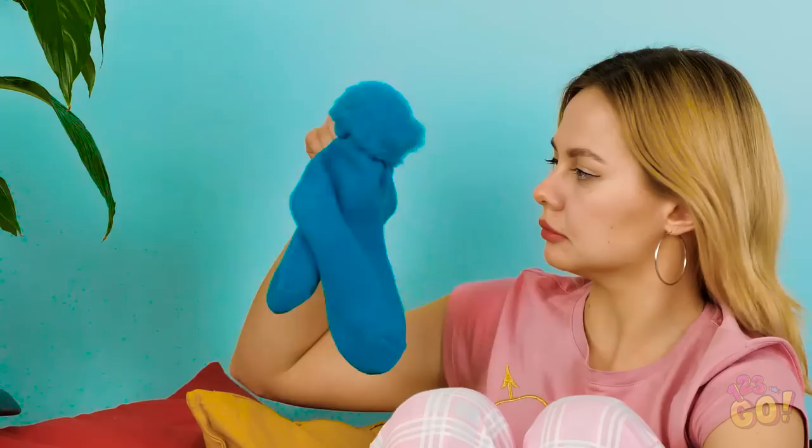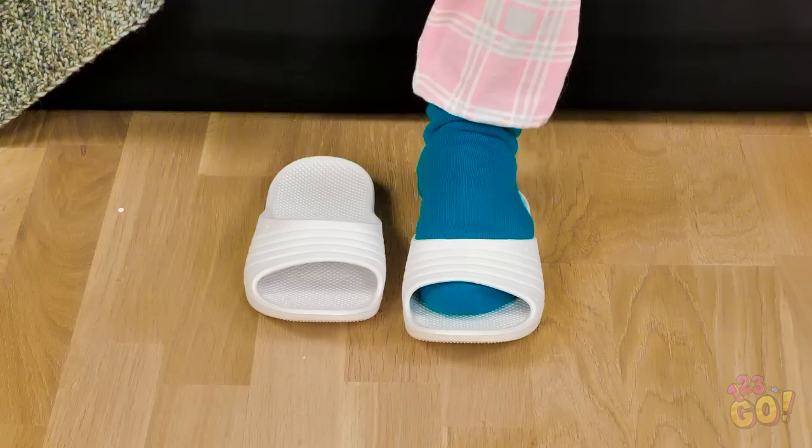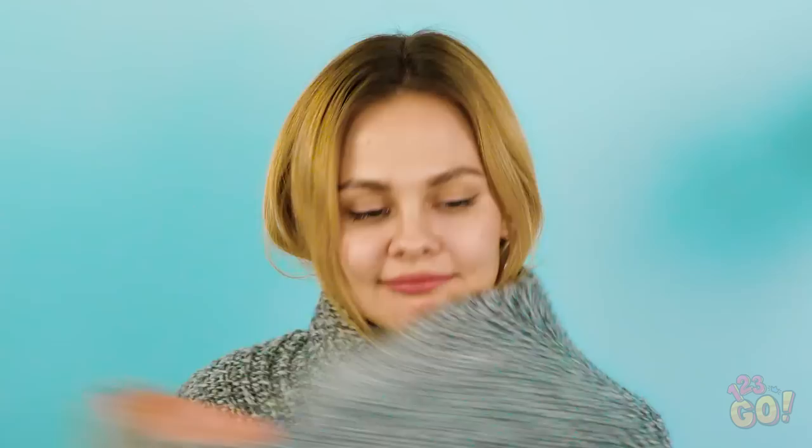I can't get off this couch, it's freezing! Oh, what's this? Fuzzy socks? Now we're talking! Now I feel way better. Whoever invented socks is a genius! No more ice for these toes! But if you really want to get smart with these, pull the fabric from your ankles over a pair of sandals like this. Now you have yourself a pair of fuzzy slippers!